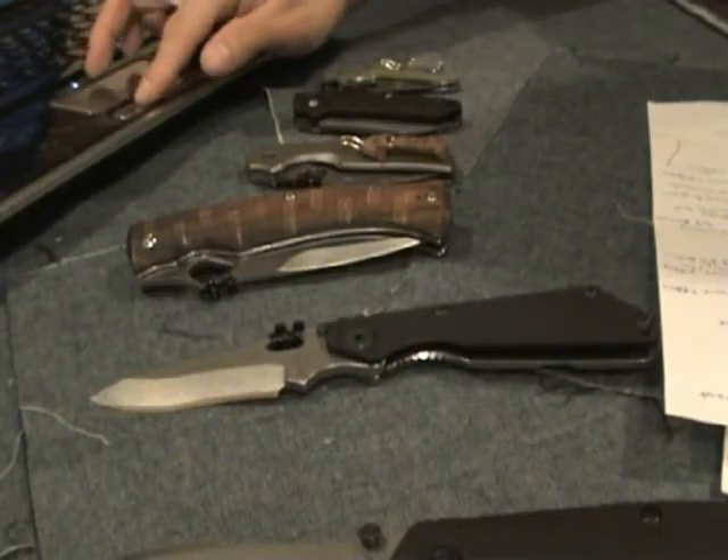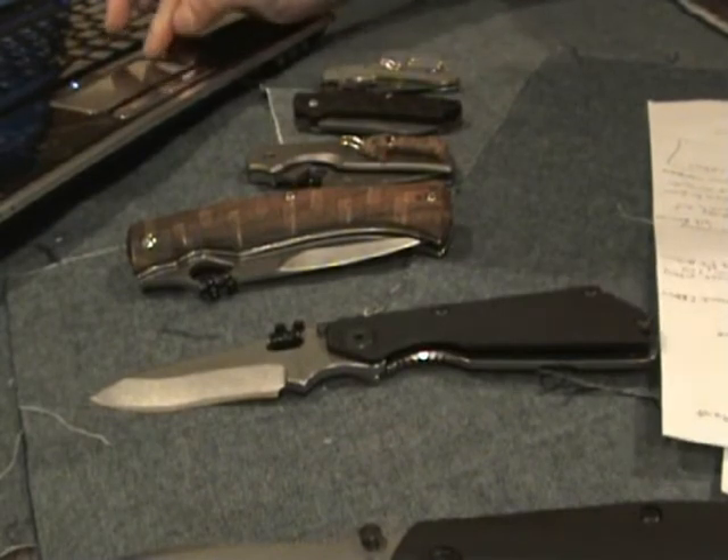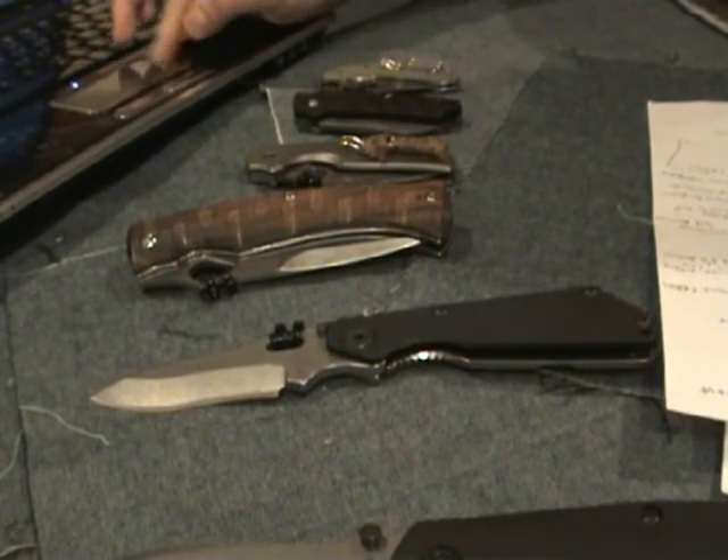Two good reference sites are the Crucible website and Wikipedia's list of blade materials. Type that in and it'll tell you what all the different metal materials do.